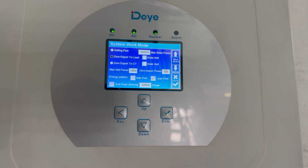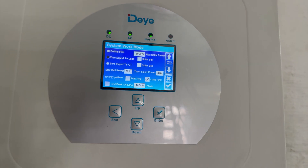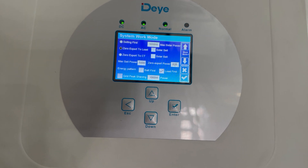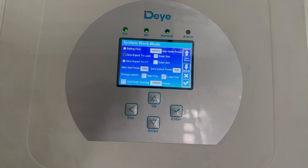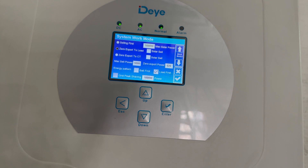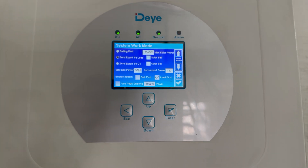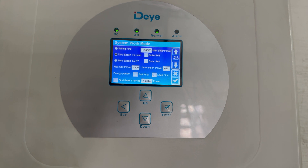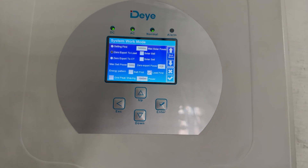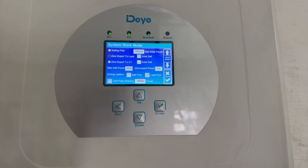The next very important thing is energy pattern. There are two settings: battery first and load first. Battery first prioritizes charging the batteries first with your solar, then any excess goes to the load. Load first is literally the opposite — it prioritizes sending power to the load in your house first, then charges the battery with all the excess.